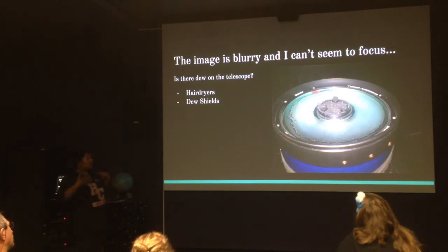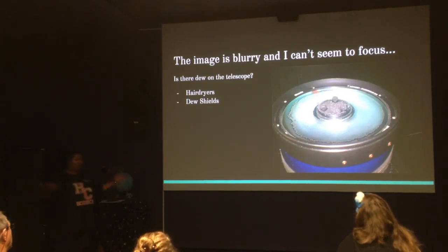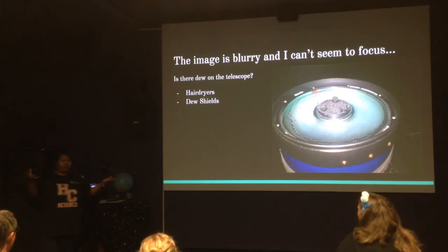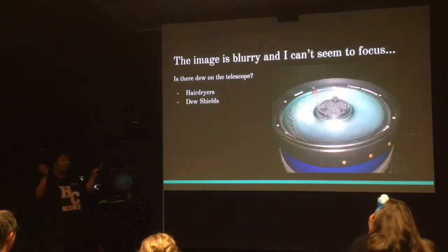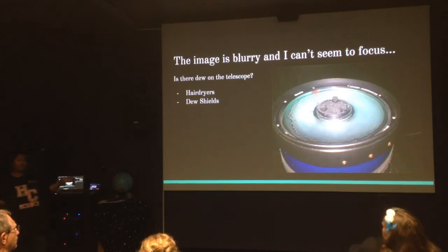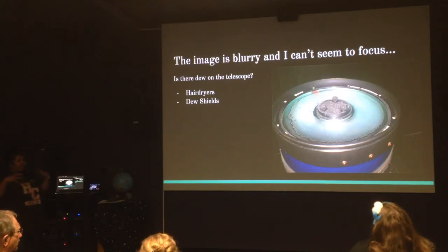The next time you go out, use a dew shield. You can even use a yoga mat, just wrap it around the top and tape it. You can also get dew shields when you buy your telescope, and some are even heated — you can plug them into your telescope if it's power-operated. That way it keeps your telescope optics looking nice. So you have options for how to reduce dew.